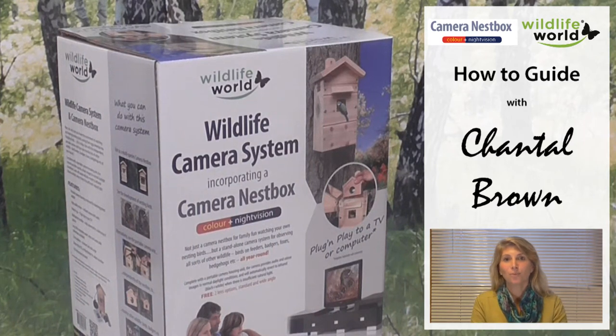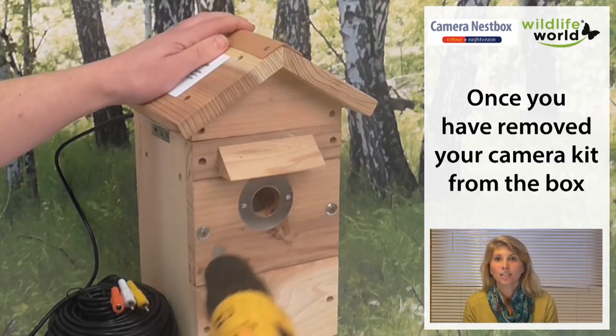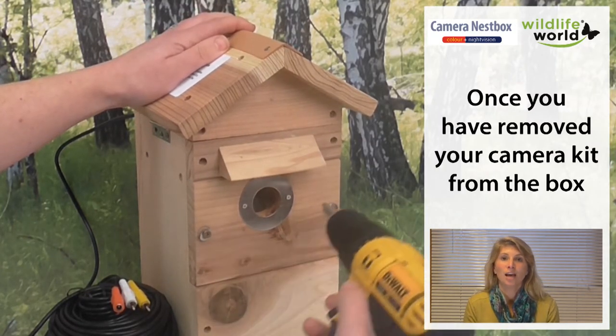Hi and welcome to Wildlife World's Wildlife Camera System and Camera Nest Box. It's a fantastic product for watching wildlife close up.